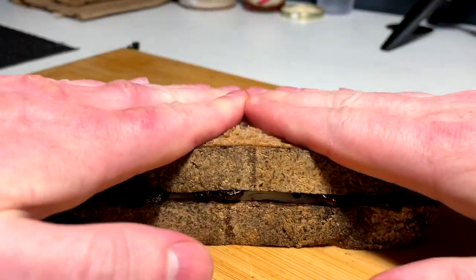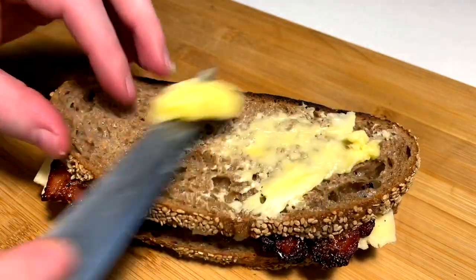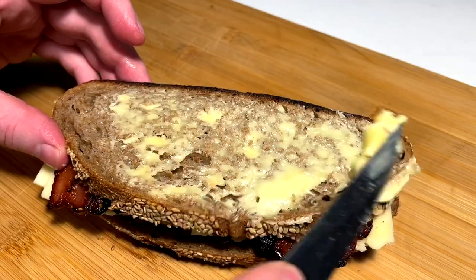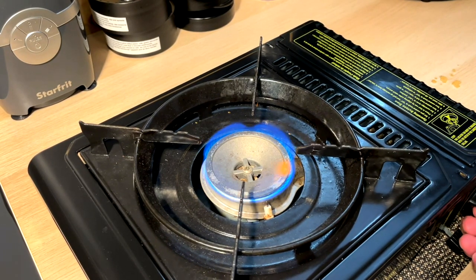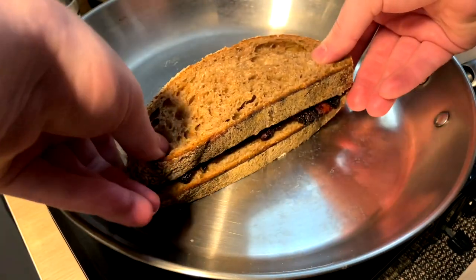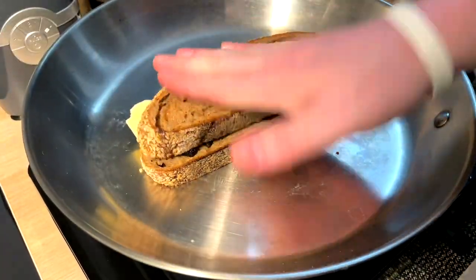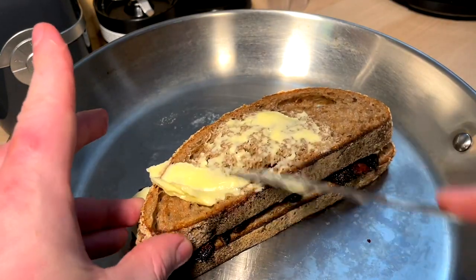I think the best grilled cheeses are nice and simple like this. Nice soft butter in all these nooks and crannies, all across. Pop this on low and slow — I like to toast mine low and slow so you get melty cheese and don't burn the exterior. Pop that pan on and place it in immediately so it slowly comes up together to temp. Once we get that situated, come and butter this side of course — that's the trick. Put a nice press on this.